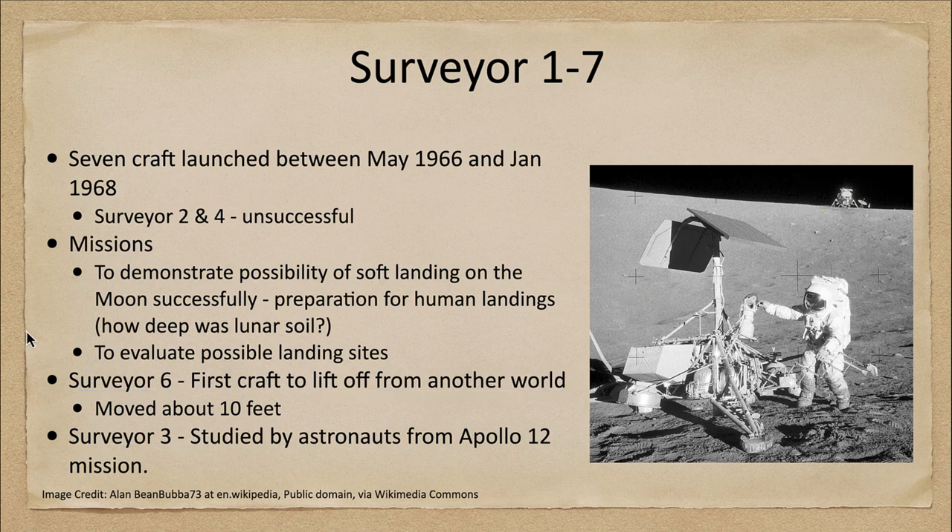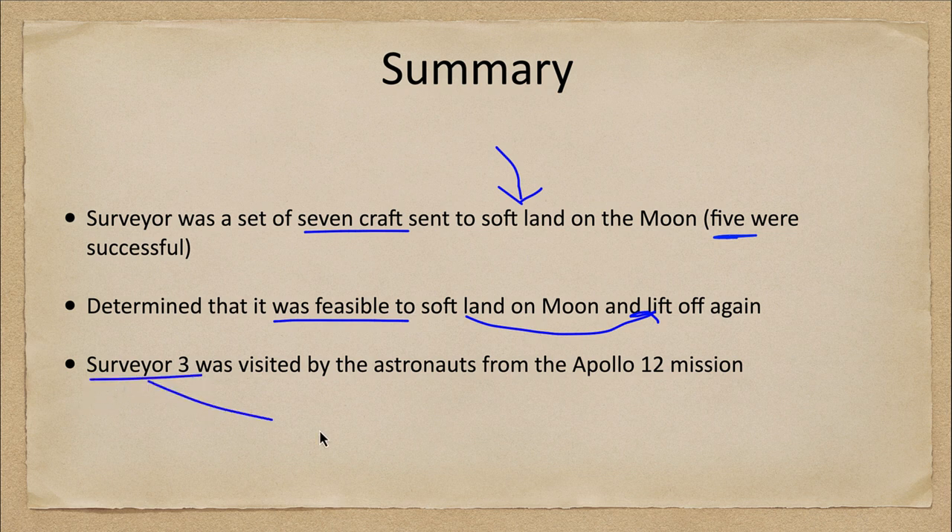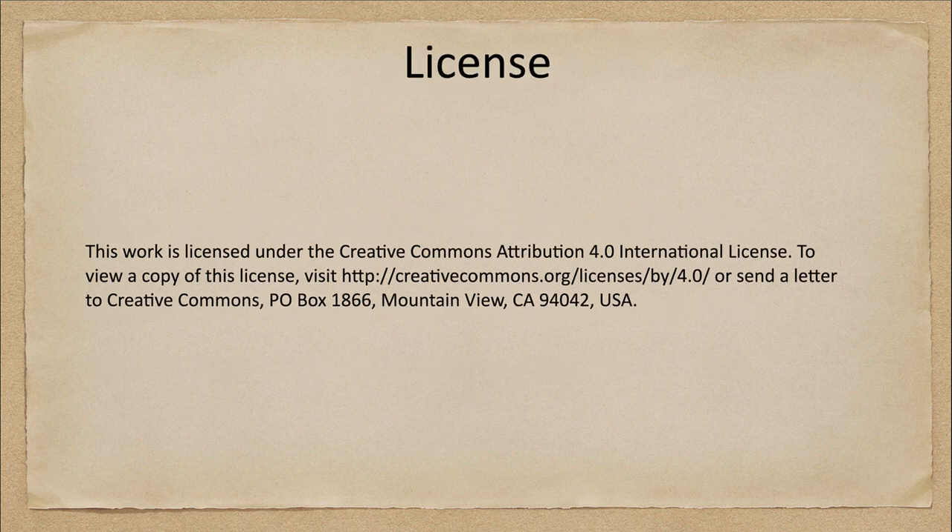To summarize, the Surveyor craft were a set of seven spacecraft sent to soft land on the moon — five of these were successful. They confirmed it was feasible to soft land on the moon and to lift off again, as we saw with Surveyor six. Surveyor three was visited by the Apollo 12 astronauts a couple of years later. That concludes this lecture on Surveyors one through seven. We'll be back next week for another exploration of the solar system — have a great day everyone.